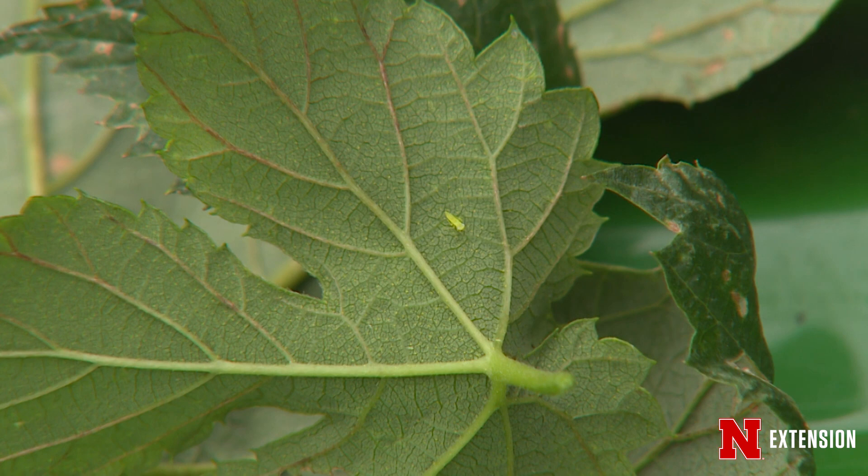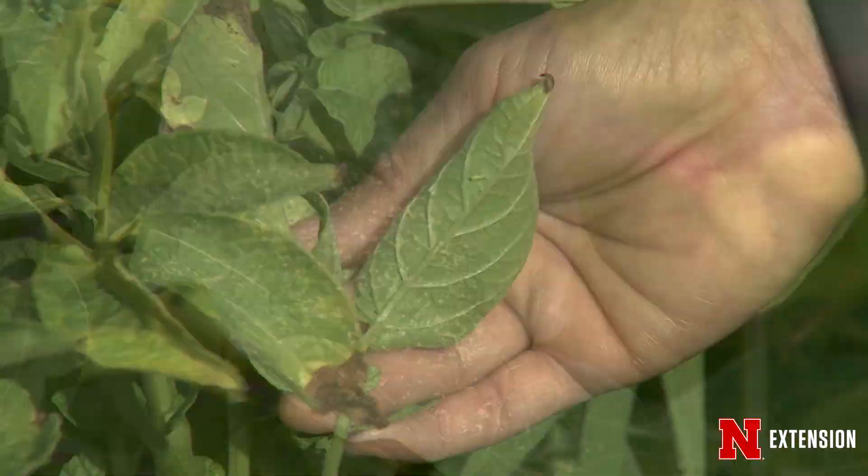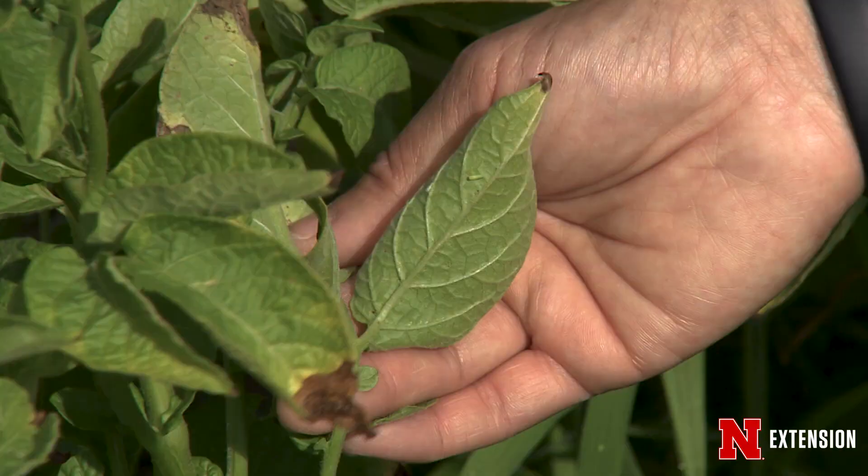When feeding, leafhoppers inject saliva which contains enzymes that cause cell damage and reduce photosynthesis in the leaves of the plant. The plant then becomes discolored, turns yellow, and sometimes turns brown around the margins — we refer to that as hopper burn.